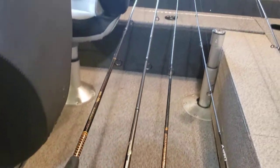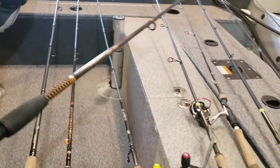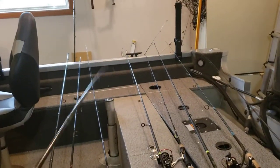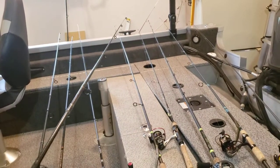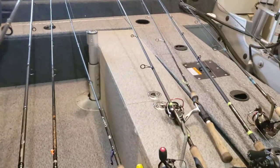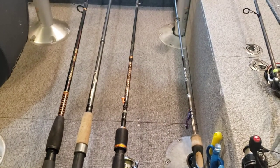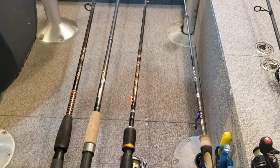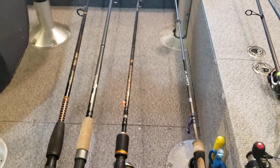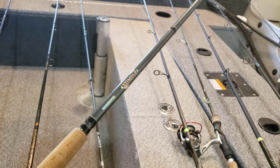This rod on the left is the rod I first started with as an adult — it's an Ugly Stick. I'm sure everybody's probably owned or seen one. The action is very whippy, they don't have the best sensitivity, but they're pretty well indestructible. For the $20 or so you pay these days, if that's what you've got to fish with, as long as you're fishing, that's all that matters.